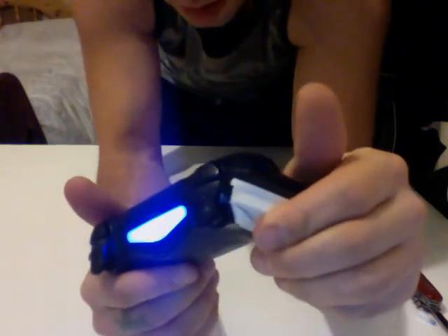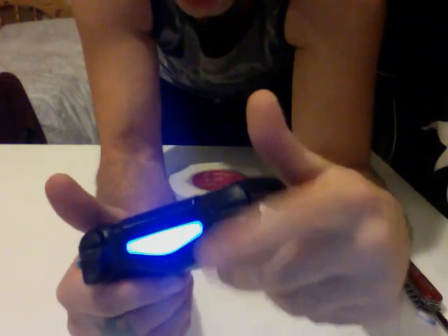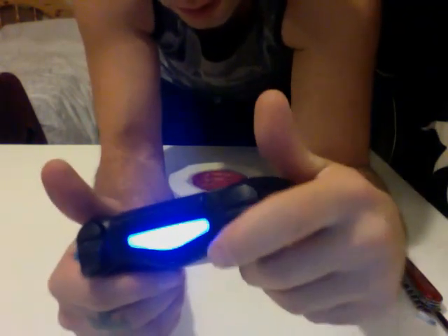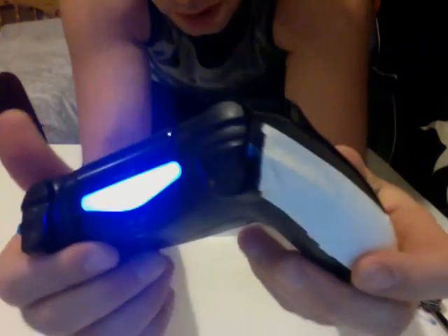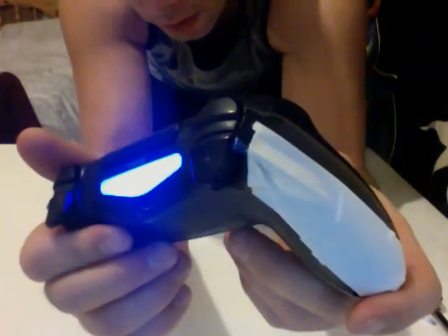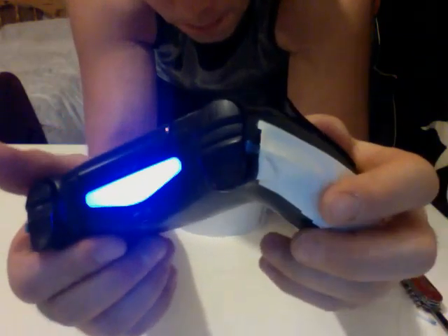Now with that negative pressure applied to the other hinge, the button doesn't stick anymore. It works perfectly, and that's going to save me until I need to send this back and be without playing it for a week. Anyhow, hope it works. Let me know. Take it easy.